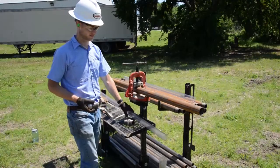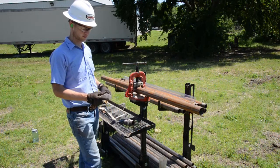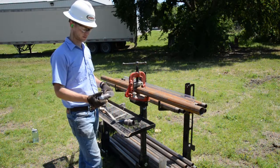Today Adam McMath will help us demonstrate the MC5 MacroCore 5 soil sampling system.